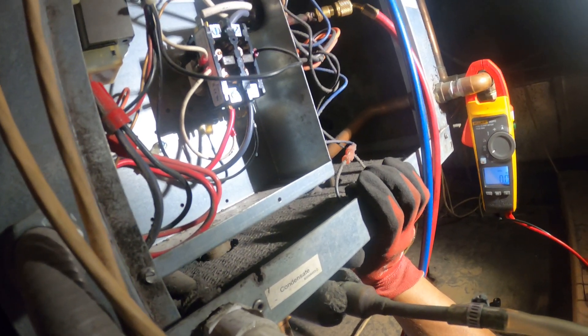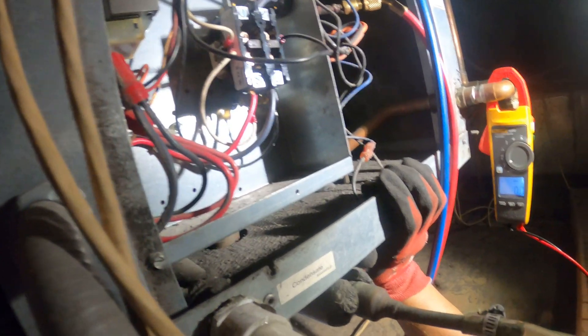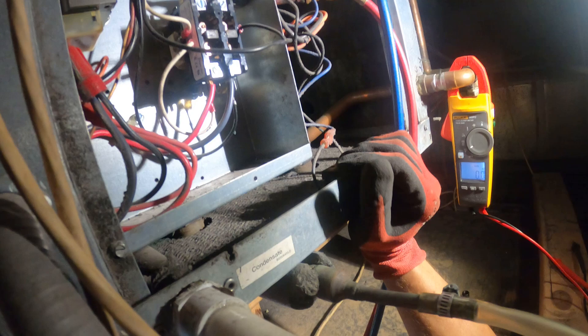We'll give it up to about five minutes. We do have the green light now. We've got a steady green and orange saying it's unoccupied, and the thermostat is not sending the signal. Let's see if we can jump it out.